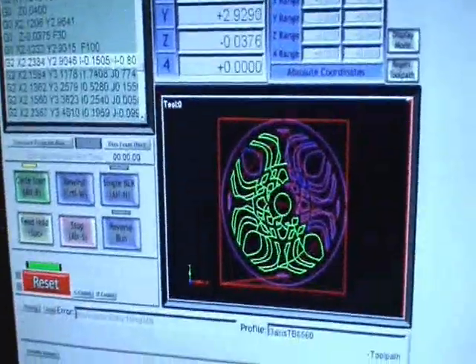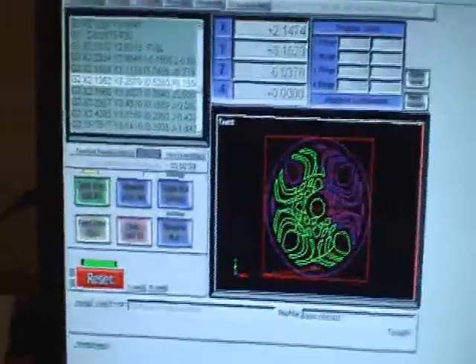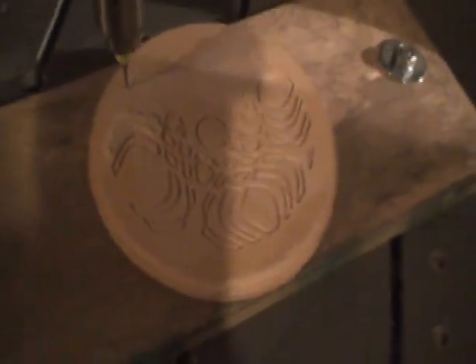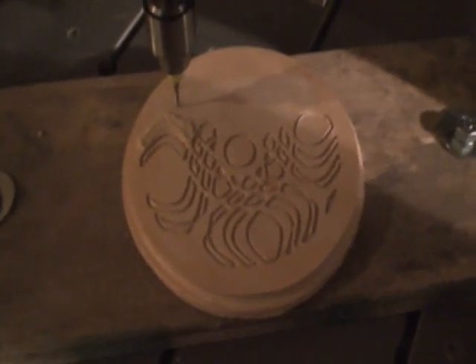We're a little more than halfway done here, as you can see on the screen. The green part is the done part. And remember it's doing two passes — a shallow pass and a deep pass for this engraving. A little more than halfway done. Looks like this on the machine. I've been vacuuming it off periodically just so I can keep an eye on the progress.